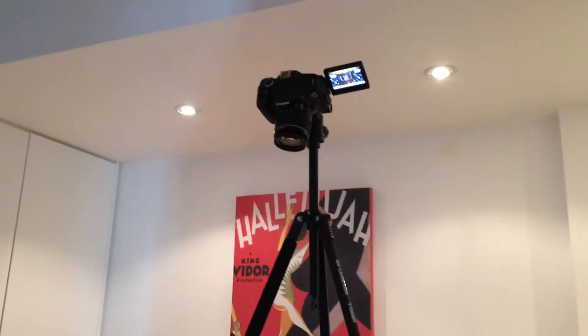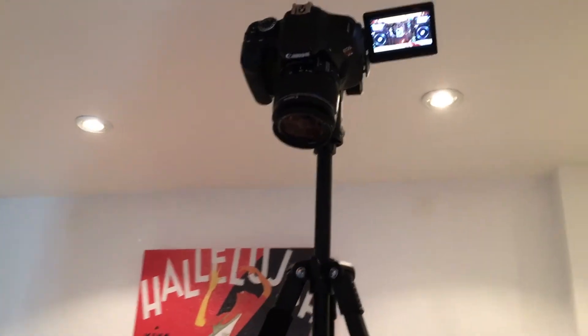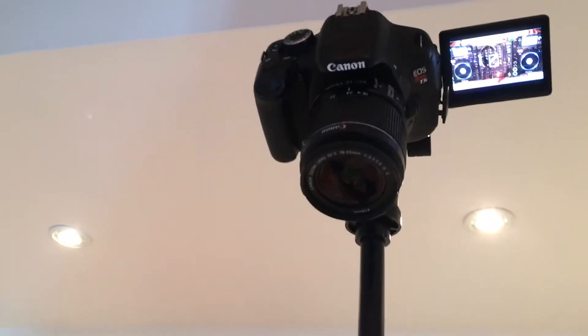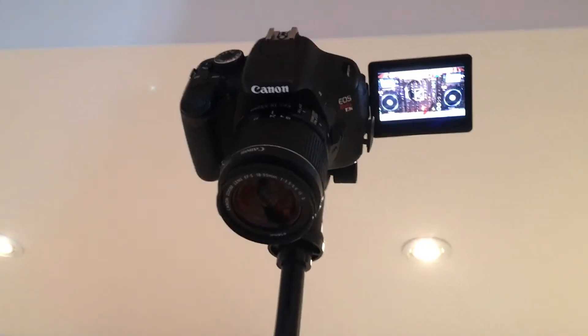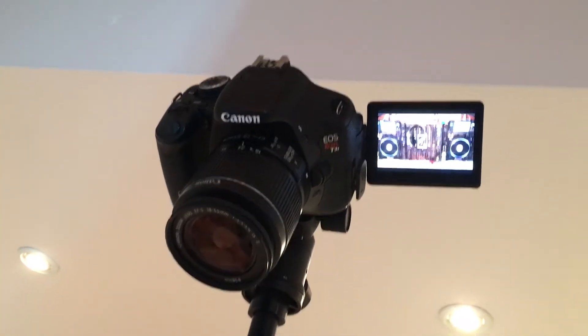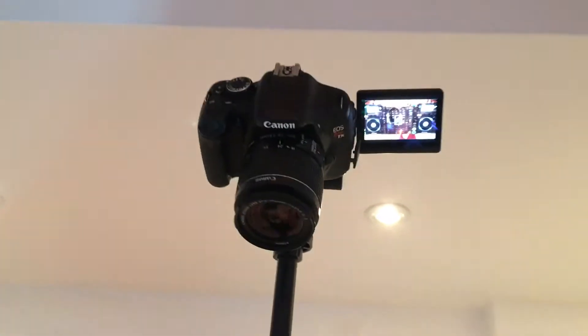I'm using that with a DSLR camera, but I didn't want to spend a ton of money on this, so I got a used Canon Rebel T3i. I targeted that model specifically because, as you can see, it has the fold-out screen that can swivel around 180 degrees, so that's really handy.